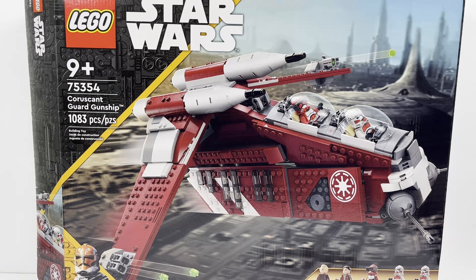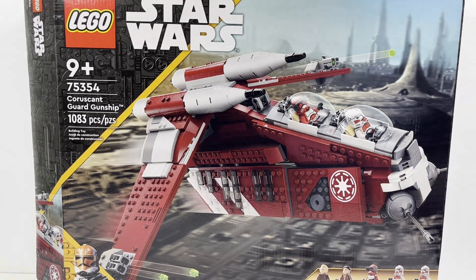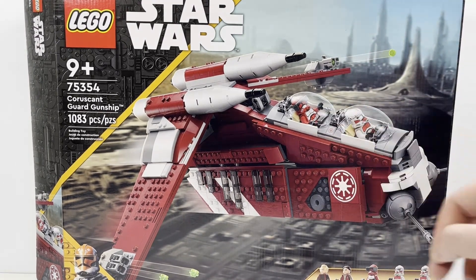Let's kick off this review starting with the box. As you can see, the box has the Coruscant Guard Gunship displayed on the planet Coruscant, which makes a lot of sense. You have the characters showing off on the box with Commander Fox and a Shock Trooper.